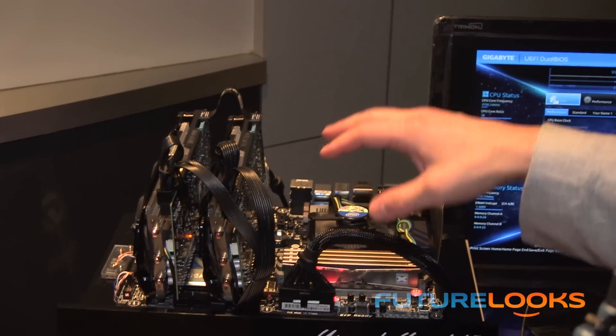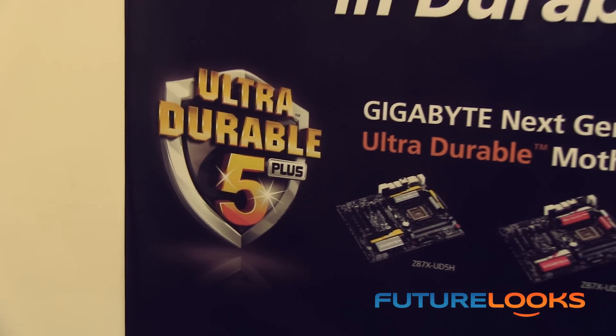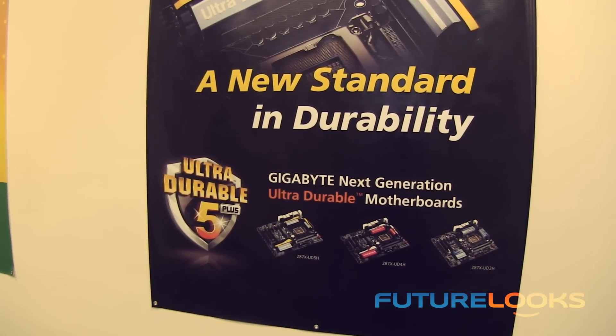This is an UltraDurable 5 Plus motherboard — a new technology from us. We're actually using digital power controllers, PWM from IR, International Rectifier, as well as the power stages from IR. So the entire power delivery is from IR, and we're bringing that from the high end down to the mainstream with this board. For 8 Series, we also did something different with our heatsink design.